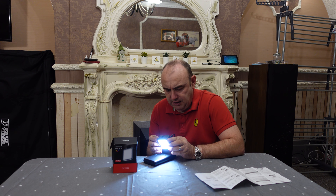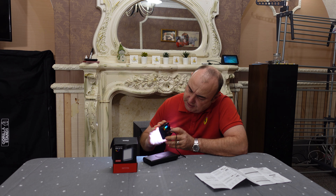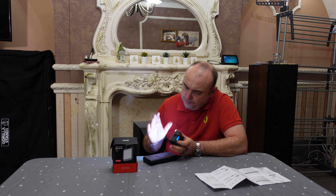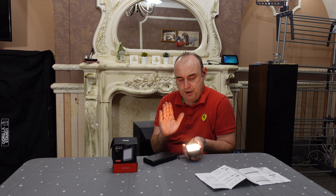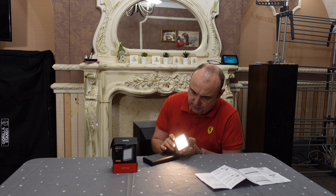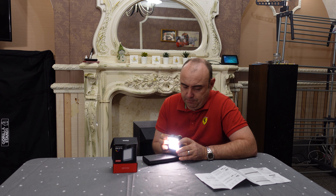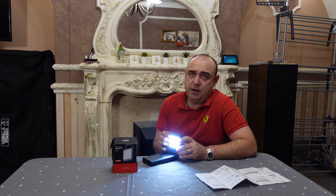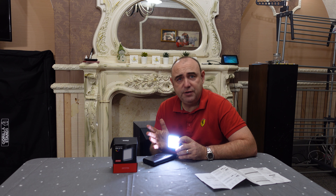That's on 9000 kelvin so it says, and the colour is this. Let's go the other way - oh yeah, it's definitely getting warmer now. So it's gone to a warm colour now. I can go from 2500 on the kelvin scale all the way up to 9000. I normally set mine at 5500, so you can actually use it as a good light for a photographer based on that.